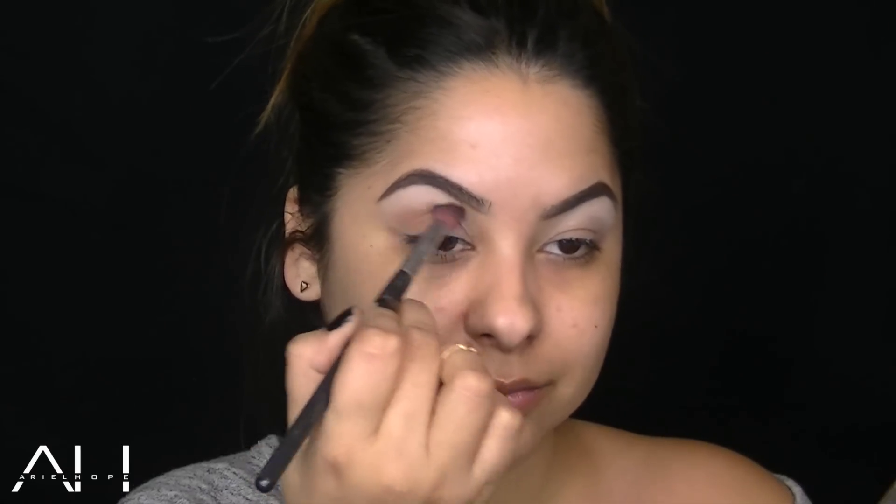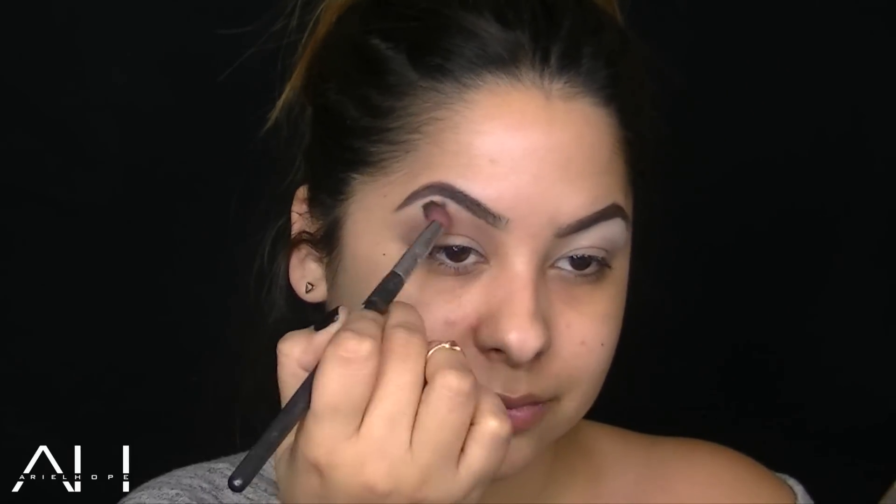This is Creme Brulee Eyeshadow from Makeup Geek, and I'm going to sweep this back and forth in my crease and blend up to my brow highlight for a transition color.